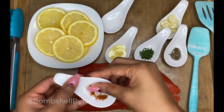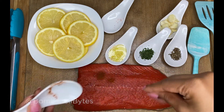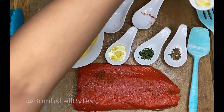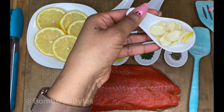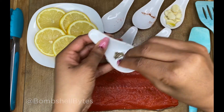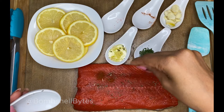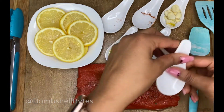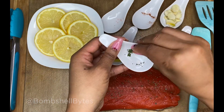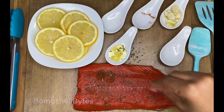I'm going to show you how I get away with not flipping it. Setting the lemon aside for later, I put some of the seasoning on the salmon. You can be a little more generous if you want — I like the flavors to speak for themselves.